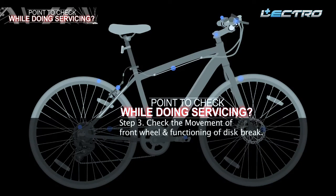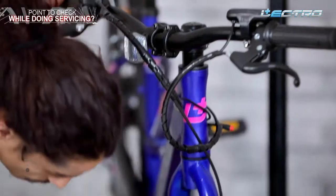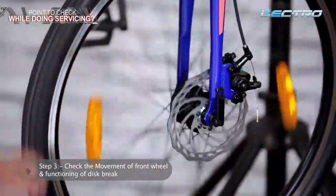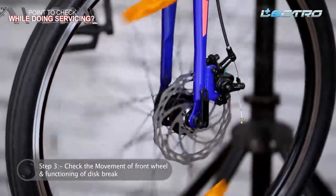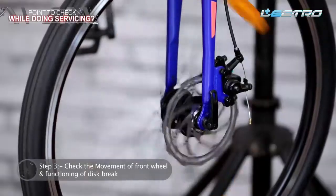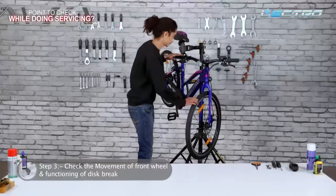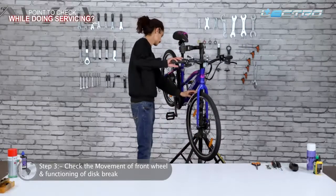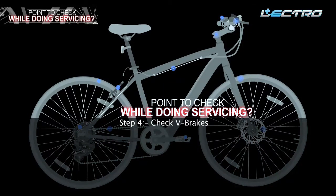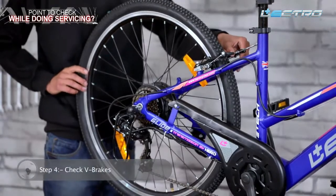Step 3: Check the movement of the front wheel and functioning of disc brake. Spin the front wheel and see if it is rolling freely — it should not stop with a jerk. Also check for any wobble in the wheel, which might imply loose spokes, a bent rim, or a bent disc brake rotor.